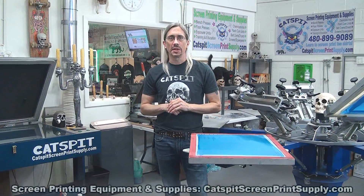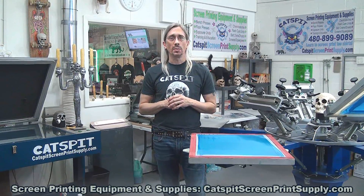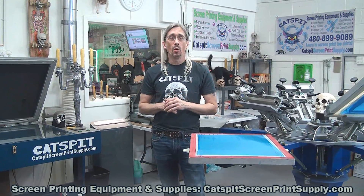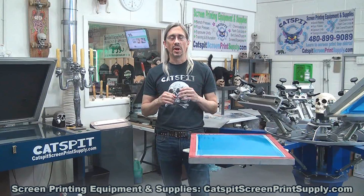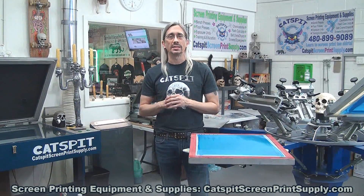Hello and welcome to another educational video about screen printing by Catspit Productions. Thanks a lot for clicking on my video today. I really appreciate your time and attention very much. And please remember that I sell screen printing equipment and supplies. I have a storefront right here in Phoenix, Arizona. You can come and visit me in person or check out all of my offerings online at catspitscreenprintsupply.com.